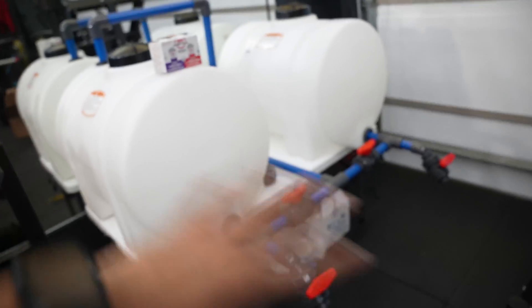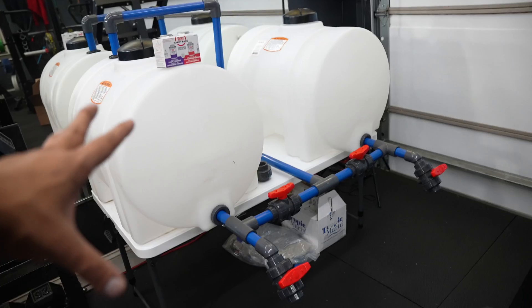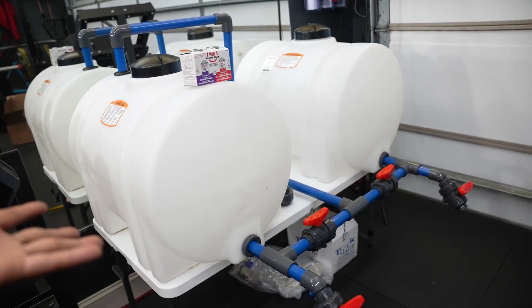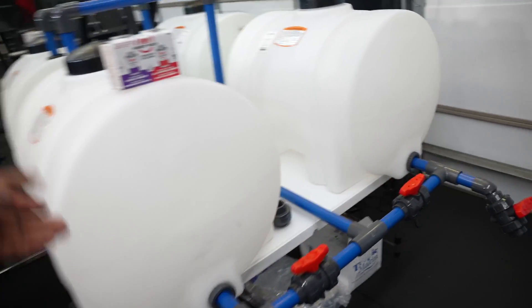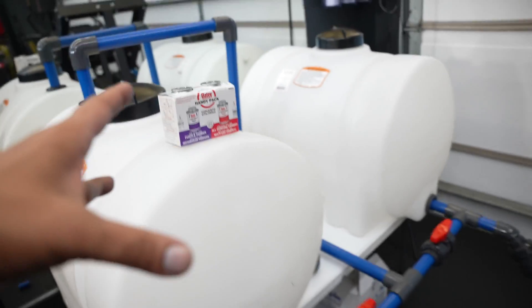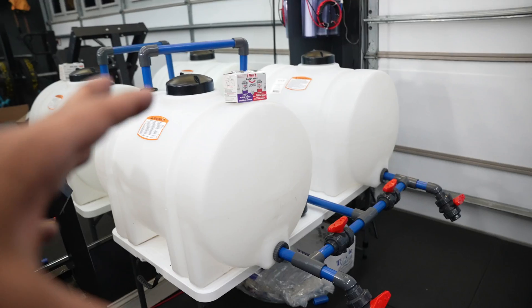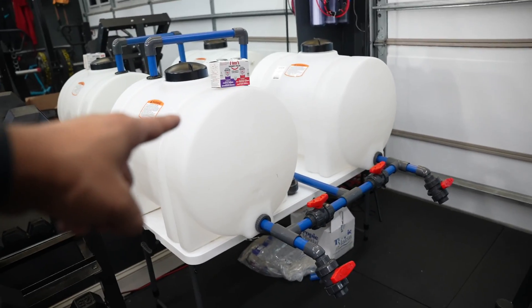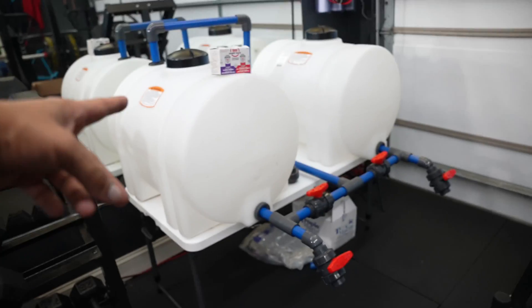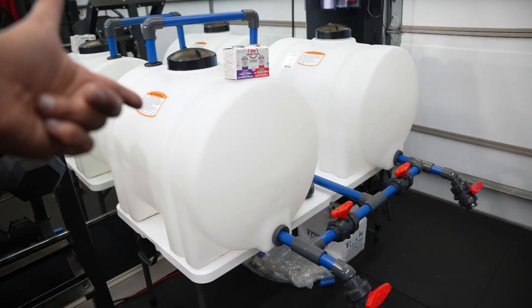Stay tuned — next video we're going to glue this all up. It's pretty much done, we just need to glue it, turn it on, and make sure there are no leaks. If there are leaks I'll show you what to do. You'll need primer and glue — works really good, fast drying. We're going to turn this on and make some saltwater for that 20-gallon cube.